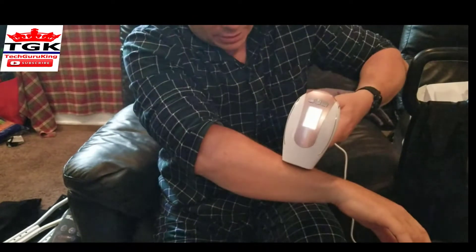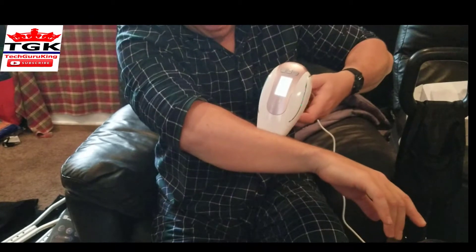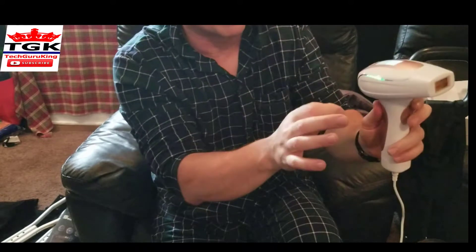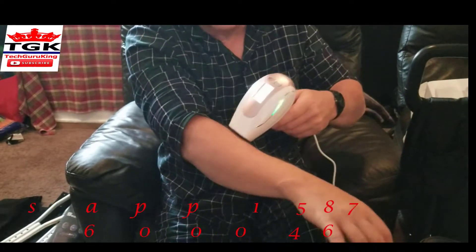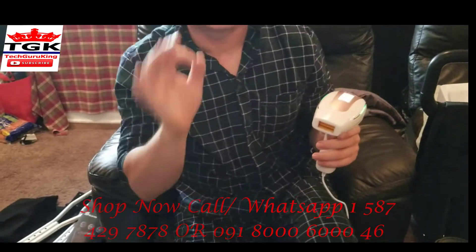So I just hold it to my arm and then you'll see a light flash. Once it's done flashing green, you know it's ready to use. You see a light, and you just hold the spots and move to remove the hair. So you gotta be patient, and you'll see results.